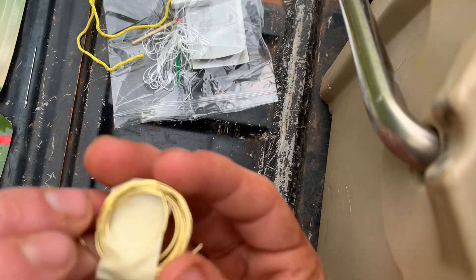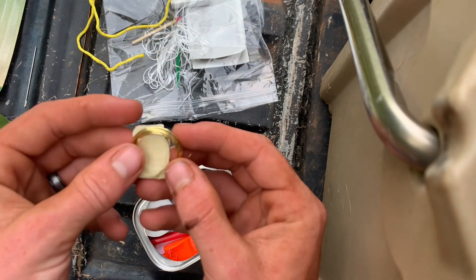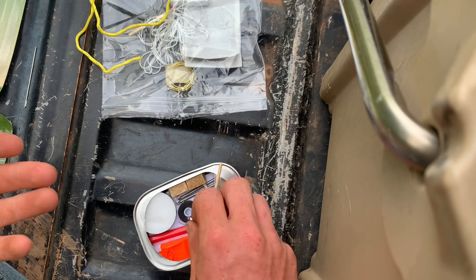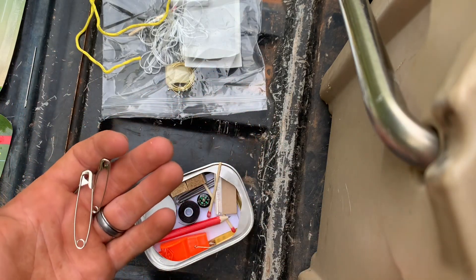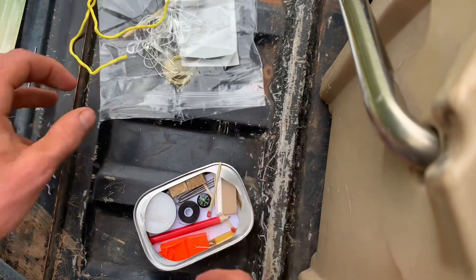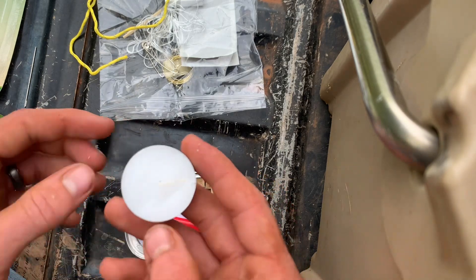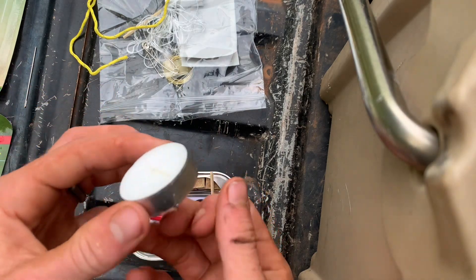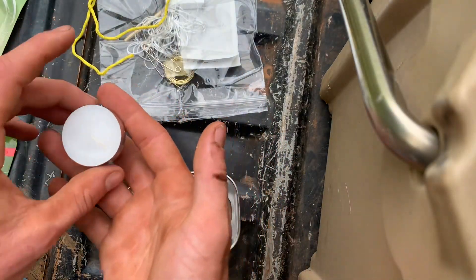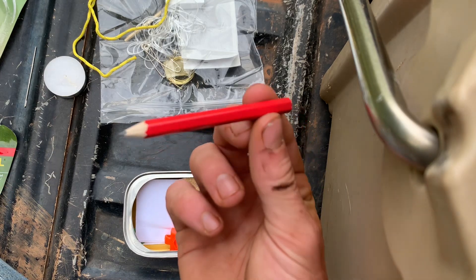Next we've got some little golden wire — that'd be good for building a shelter, wrapping logs up tight. We've got two safety pins, a big one and a little one. Not sure what I'd do with those, but still nice to have. We've got a candle to give us a little bit of light at night time. And we got a pencil that comes pre-sharpened — let's go!